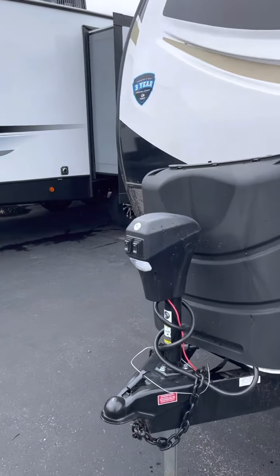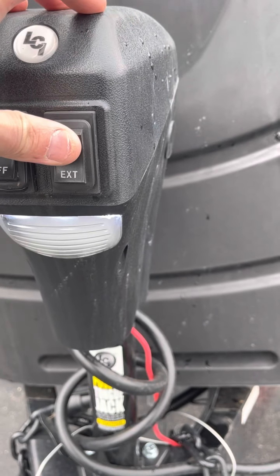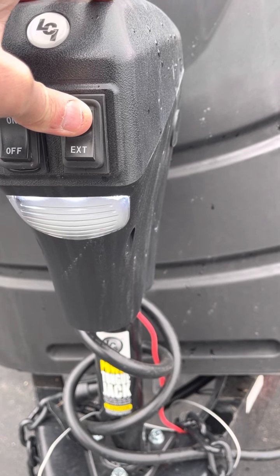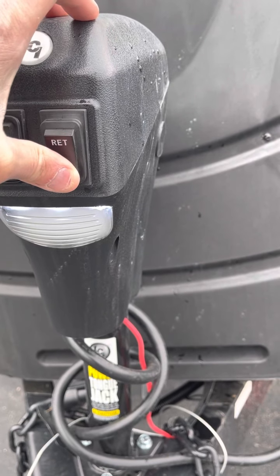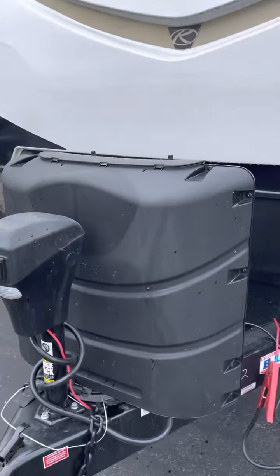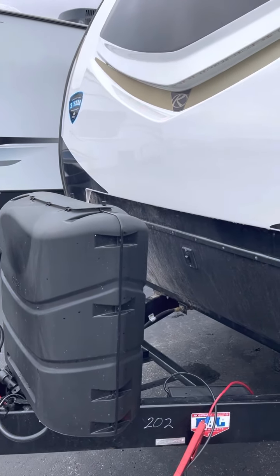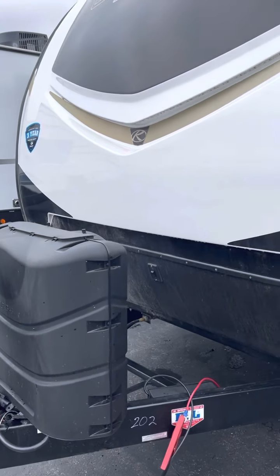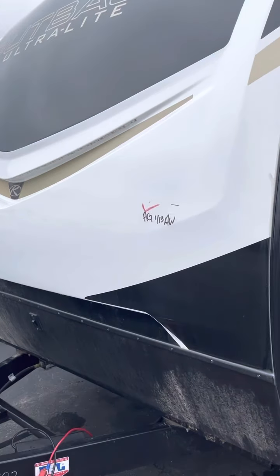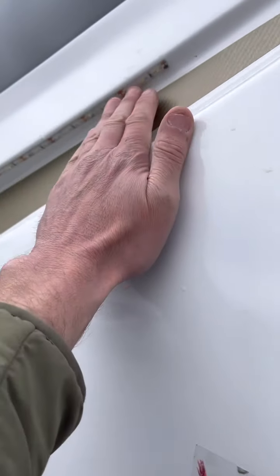Up front here, you have your light on/off, power tongue — retract, extend. Behind that, two 30-pound LP tanks. Most campers this size are going to come with 20s. With Keystone Outback, you do get the 30. Up front, fiberglass front cap, docking lights here.